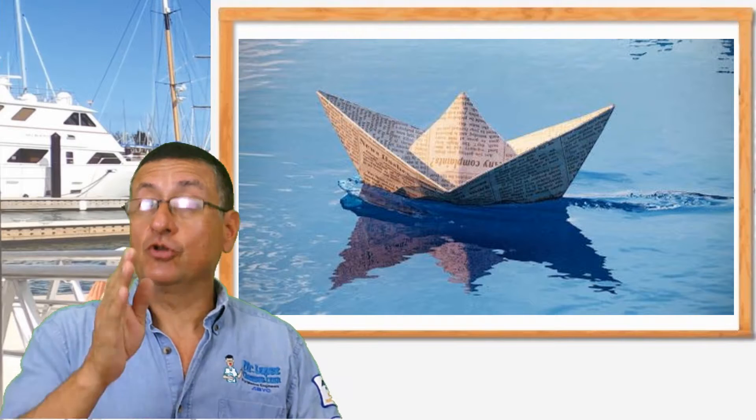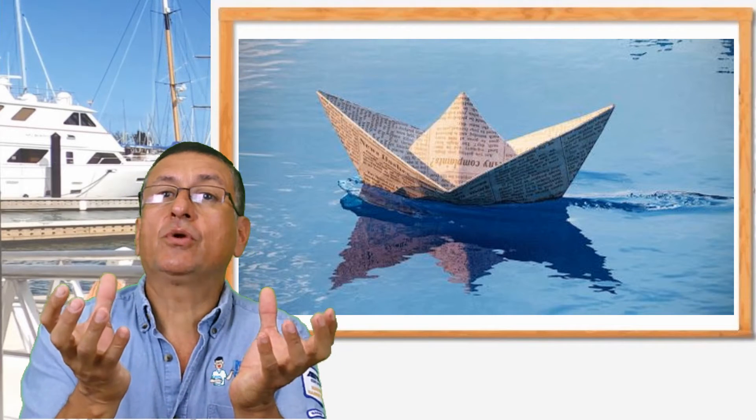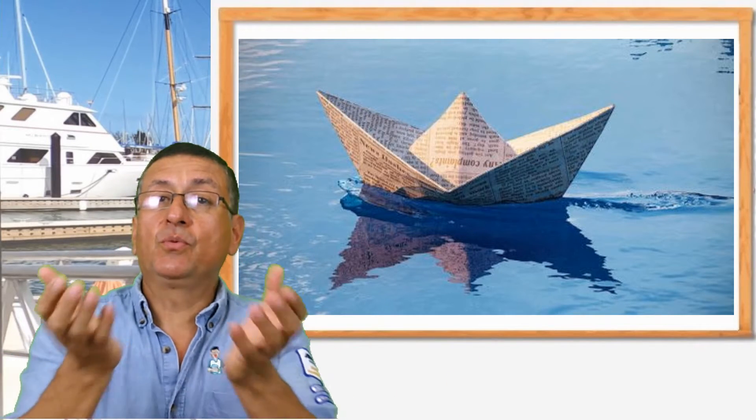What does self-propelled mean? We are going to create the boat — right now we'll talk about the materials and conditions. We have a due date to deliver the project, and we are going to put those boats on the water to verify if they are running properly, like this.